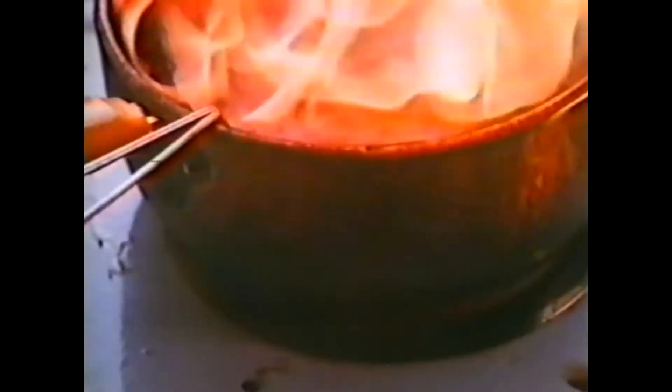If this happens to you, first turn off the heat. Second, run a tea towel under a tap and wring it out till it's damp. Then place it over the flames.